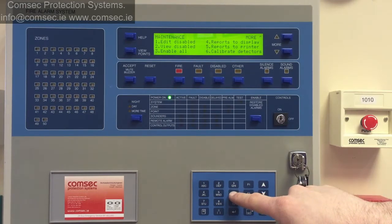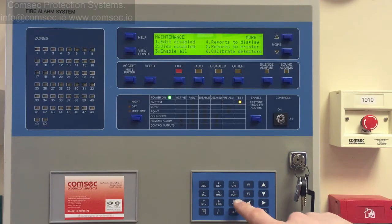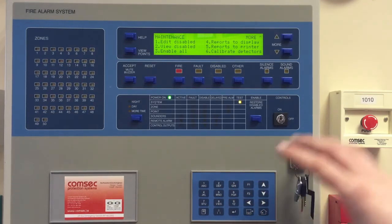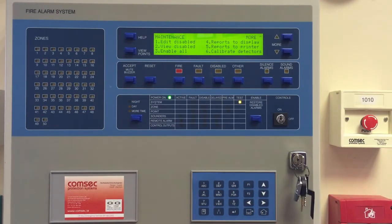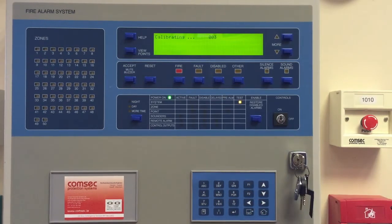You might want to do this if you've changed the number of detectors on the system. The calibration runs every day automatically — it's set at midnight by default — but if you've changed the number of detectors it's worth doing a calibrate so the panel knows what's connected to it and gets a current set of readings. We'll do the calibrate and it'll just count down from four as it runs through its process, and that's you all done.